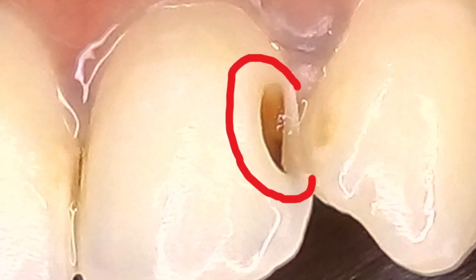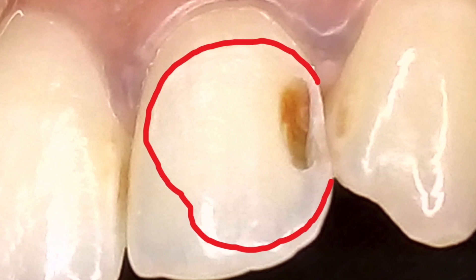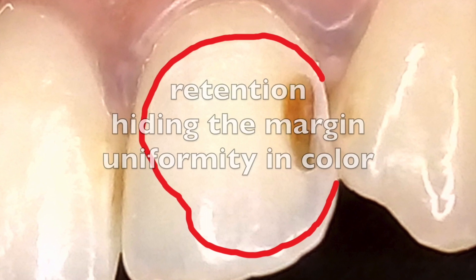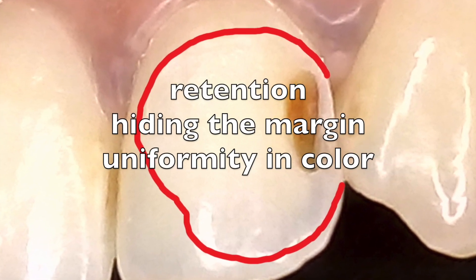The bio clear method requires you to prepare a much wider surface area of enamel to create the appearance of a wide saucer instead of a slot. The enamel extensions are helpful in retention, hiding the margins of the cavity, and in obtaining a uniform color.